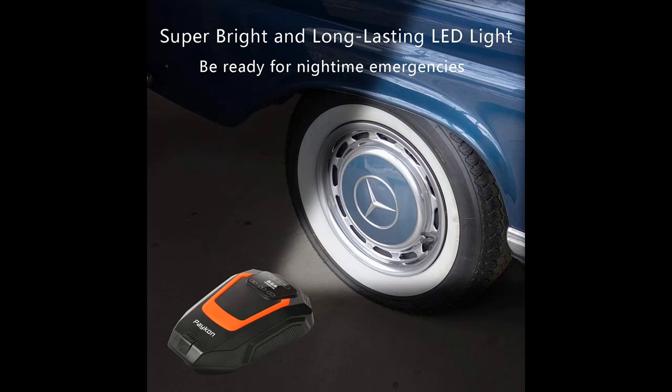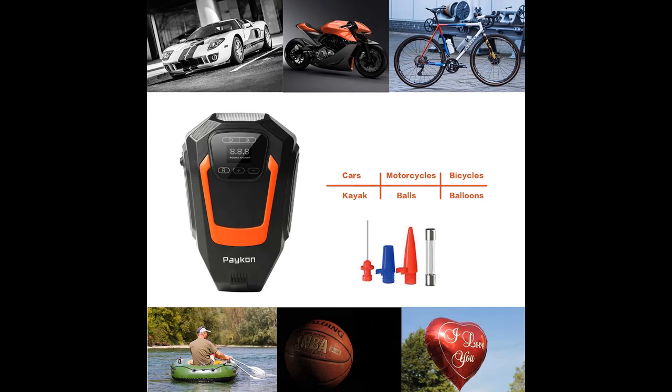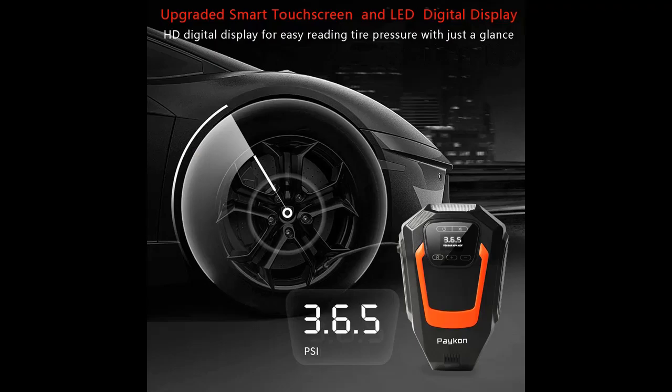Paykon Auto Tire Air Compressor — through the upgraded powerful motor, the maximum inflation pressure is 150 PSI, and allows you to inflate the car tire from 0 to 35 PSI within 3 to 5 minutes. Inflate the tire quickly with powerful power, improve efficiency, and save time.